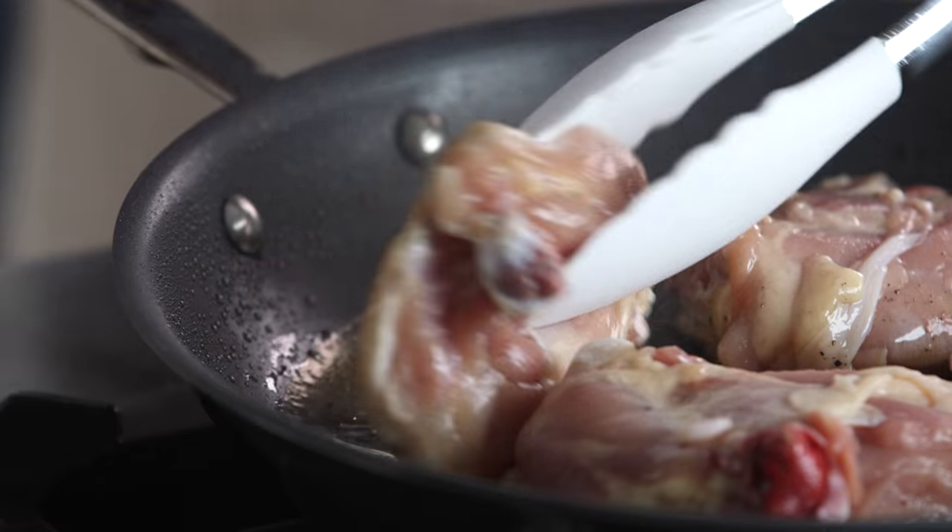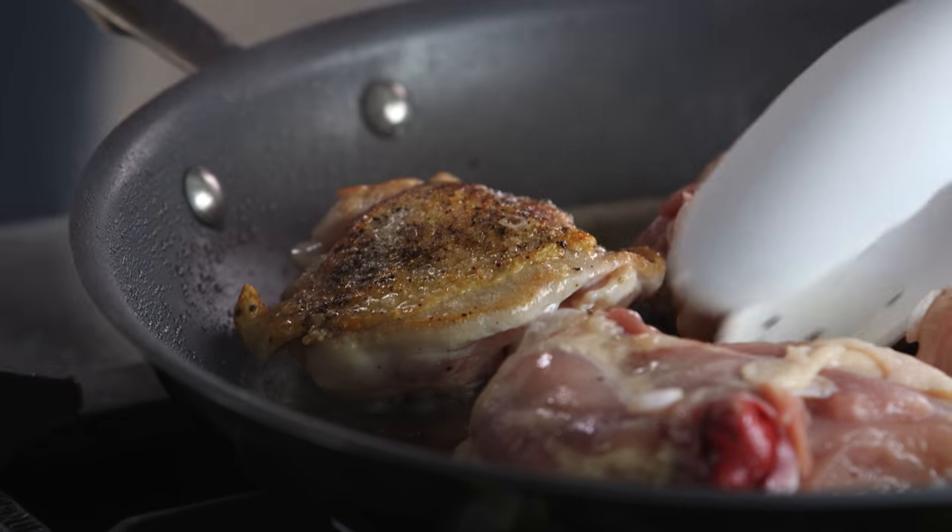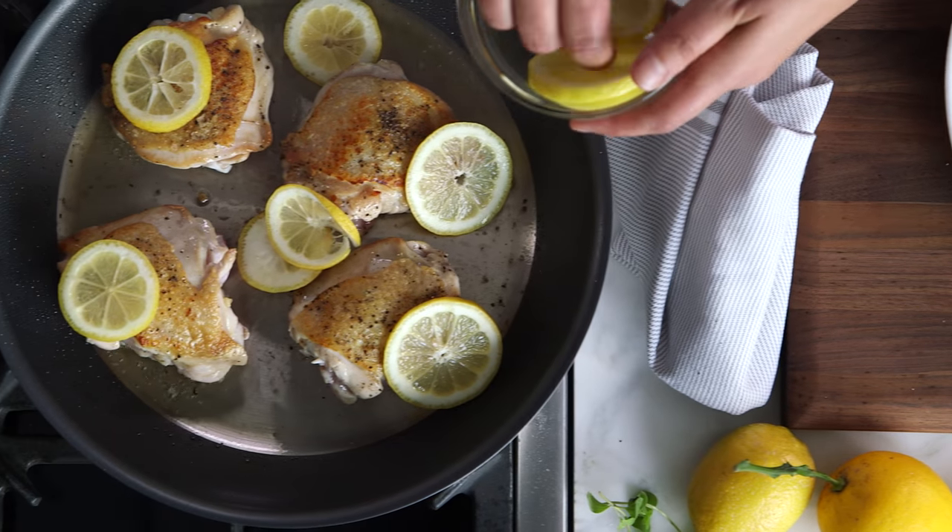Today I'm going to show you one of my favorite recipes that will work perfectly in this new pan. It's chicken thighs that are seared, and you throw them in the oven and just add a little lemon on top. Easy weeknight meal.